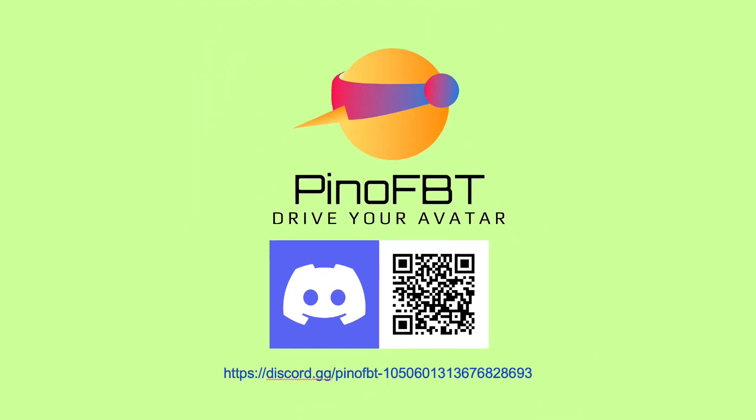If you have any questions, don't hesitate to join our Discord. We are happy to help you.